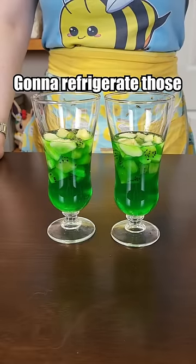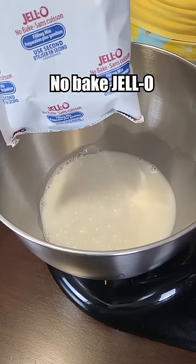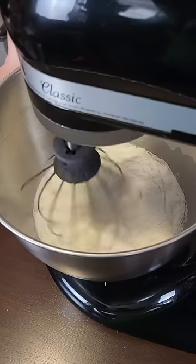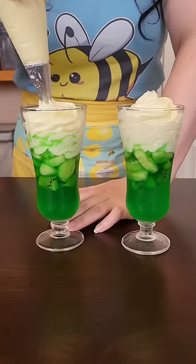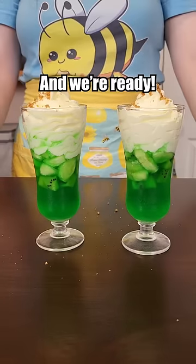So now we're going to refrigerate those and then move on to the next step. Milk and our good friend no-bake jello, cheesecake variety. We have cheesecake goop, some graham cracker sprinkles, and we're ready.